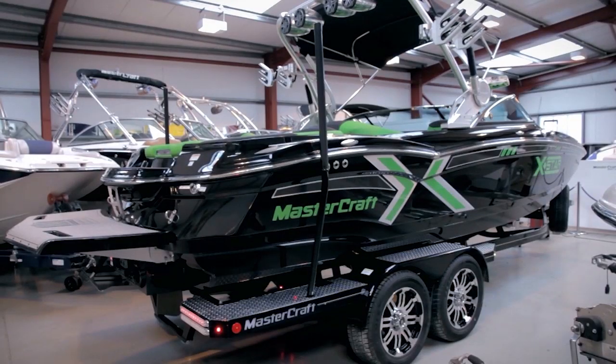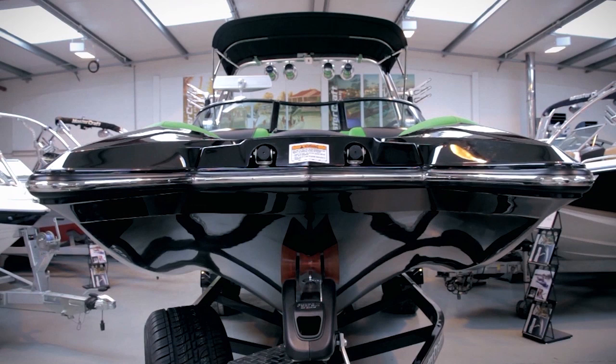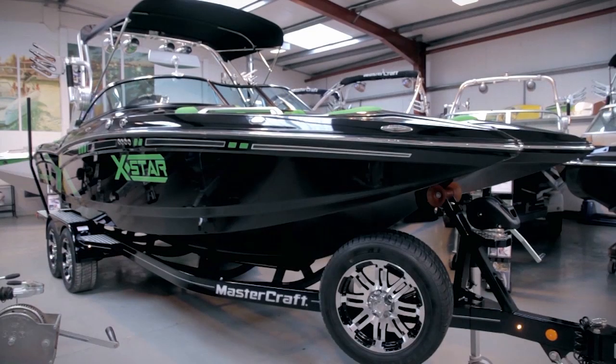Welcome to Mastercraft Boats UK. My name is Michael Hardiker and I'm delighted to have behind me the first 2013 X-Star here in the UK and Europe. There's been a lot of hype about the launch of the new X-Star and it certainly doesn't disappoint. This boat has already been recognised worldwide as a game changer to the sport, and we're going to show you through some of the key features and design that make this boat so special.